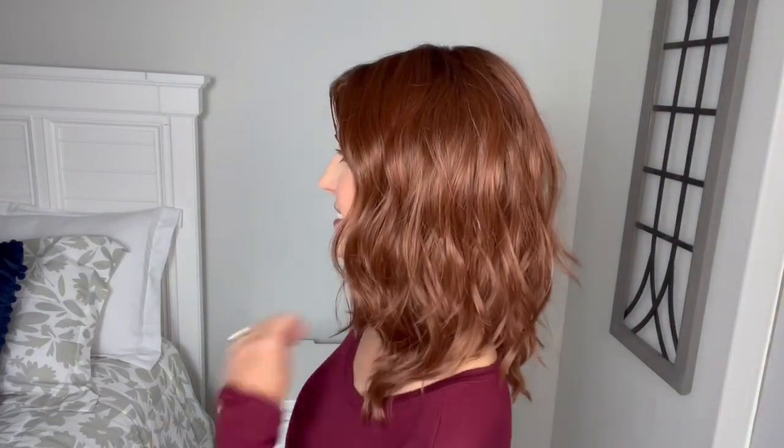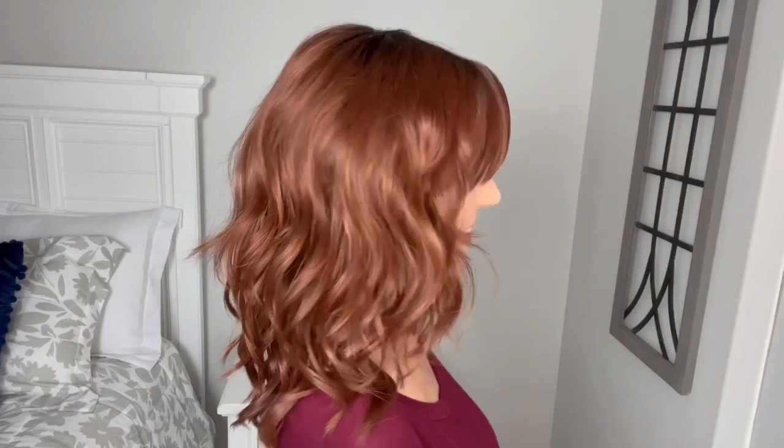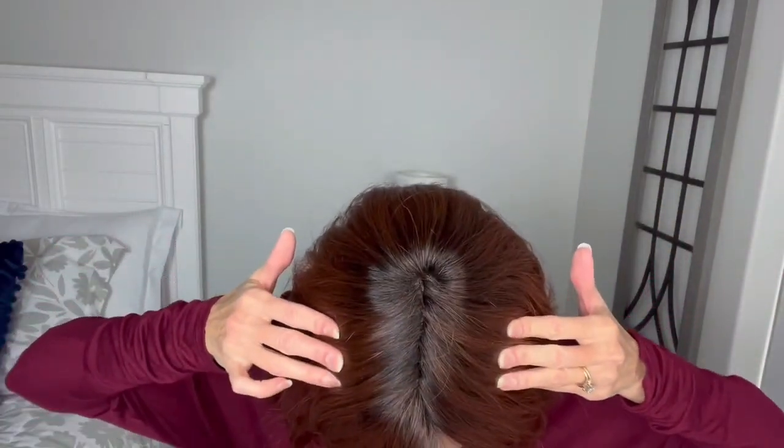From here, we'll go ahead and jump in and I will do a turn so you can see her all the way around and we will talk about her specs and everything. So here we are from the front, my left, the back, my right, and back to the front. She is a lace front with a middle part. The middle part is really tight, so I don't think you're going to be able to see much of the mono there.